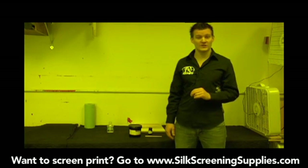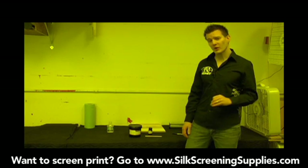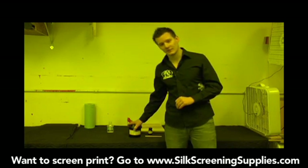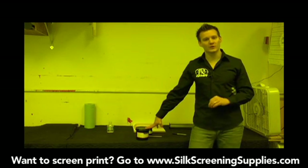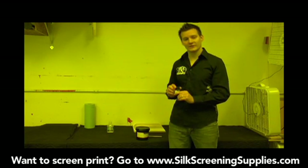The next step in the screen printing preparation process is coating the screen with emulsion. However, before we coat the screen with emulsion, we're going to mix the emulsion. Most of our kits come with dual cure diazo emulsion. This is the type of emulsion that you mix an activator into.